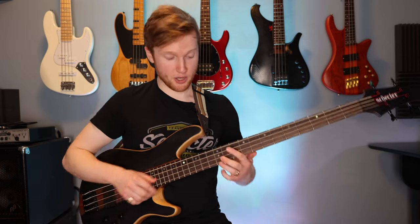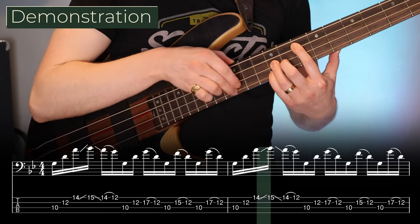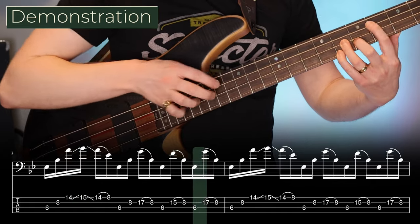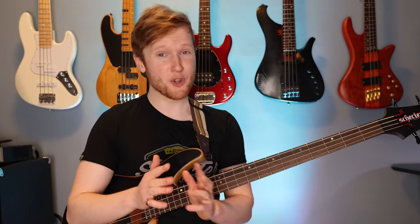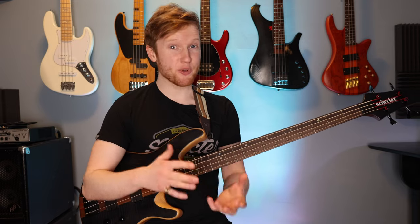Alright so the first phrase of the exercise goes like this. That actually sounds fairly complicated and impressive but it's not too difficult. The good news is that your right hand does the same thing every single measure of this phrase, so that means if you can master the first measure all you have to do is move your left hand around.